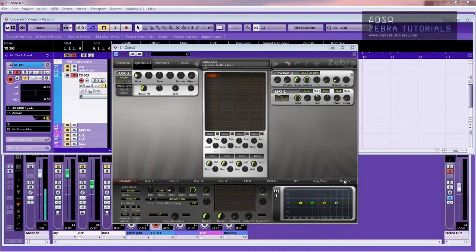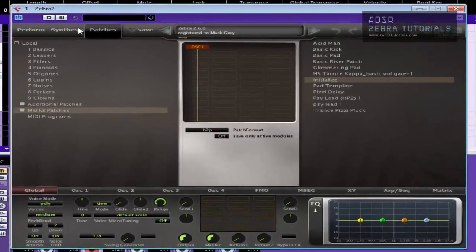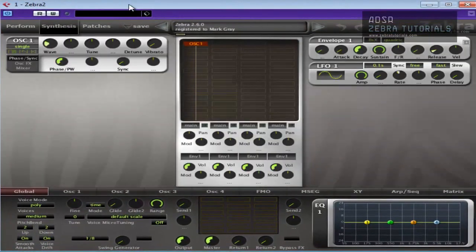Hi there, Mark here from ADSR. We're going to do another tutorial on U-He Zebra. What I thought I'd show you was a basic acid type sound. We're just going to initialise Zebra. This could maybe be used as an acid sound template, although it's a great little sound on its own.